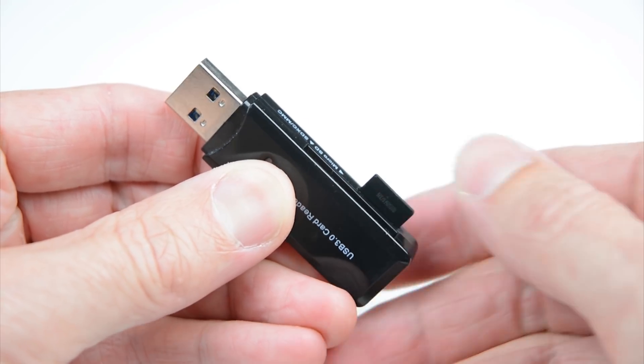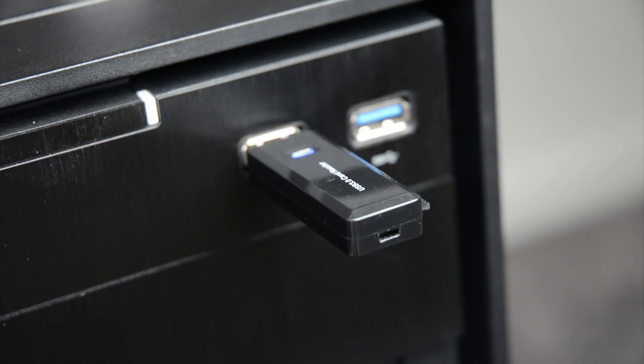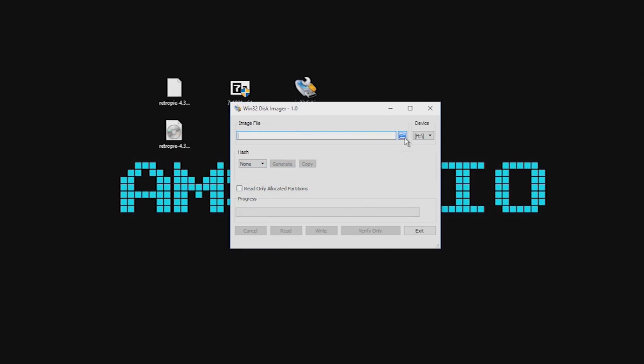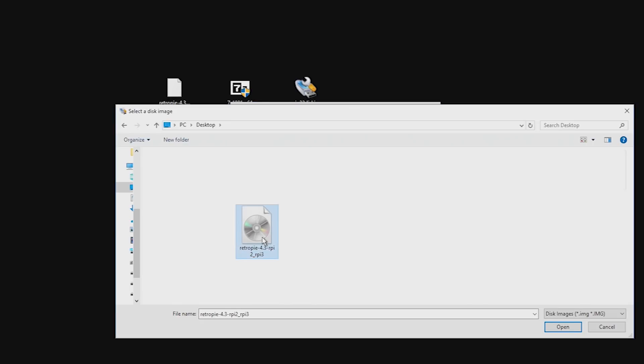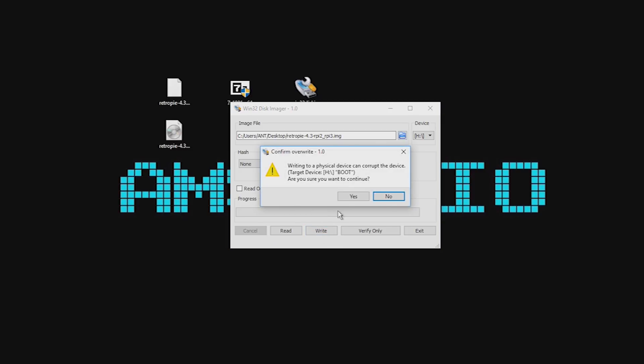Next, place the micro SD card into a USB card reader and into a USB port on a PC. Open the Win32 Disk Imager and open the RetroPie image file we created. Check the file and drive are correctly selected, then click on Write. This will write the RetroPie image onto the SD card.